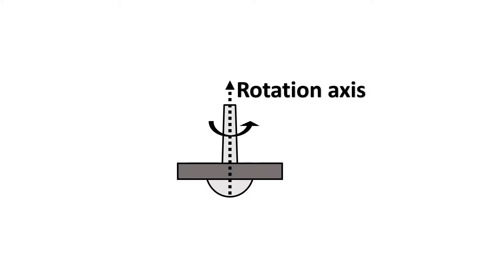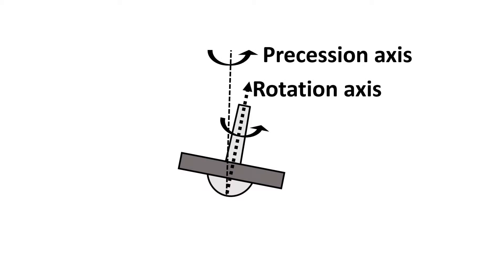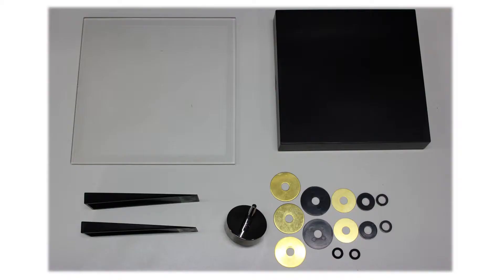As long as the top keeps rotating, gravity will try pulling the top downwards, but instead of falling, its rotating axis performs a circular movement around the contact point. This movement is what we call precession. Due to the combination of gyroscopic effect and repulsive magnetic forces, it is possible to make a spinning top float on thin air. Let's see how this works.